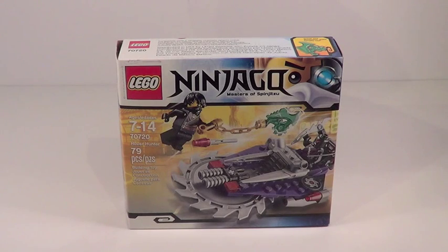Hey guys, what's up? It's me, Legolee32. I'm here back with another 2014 Ninjago review.